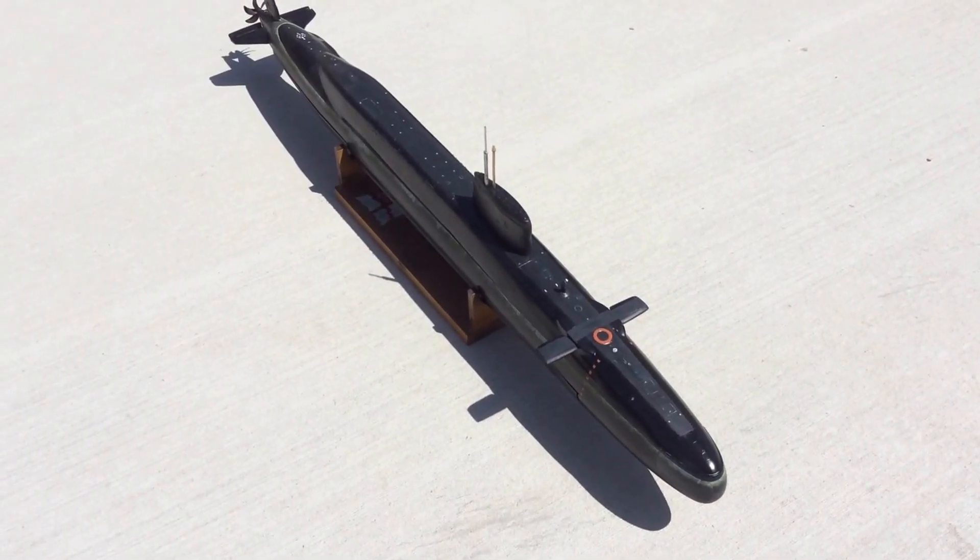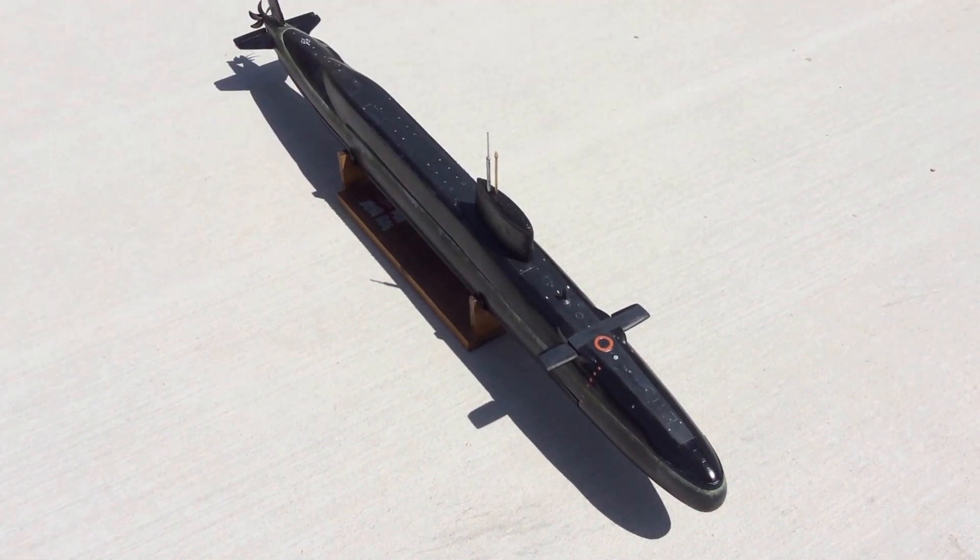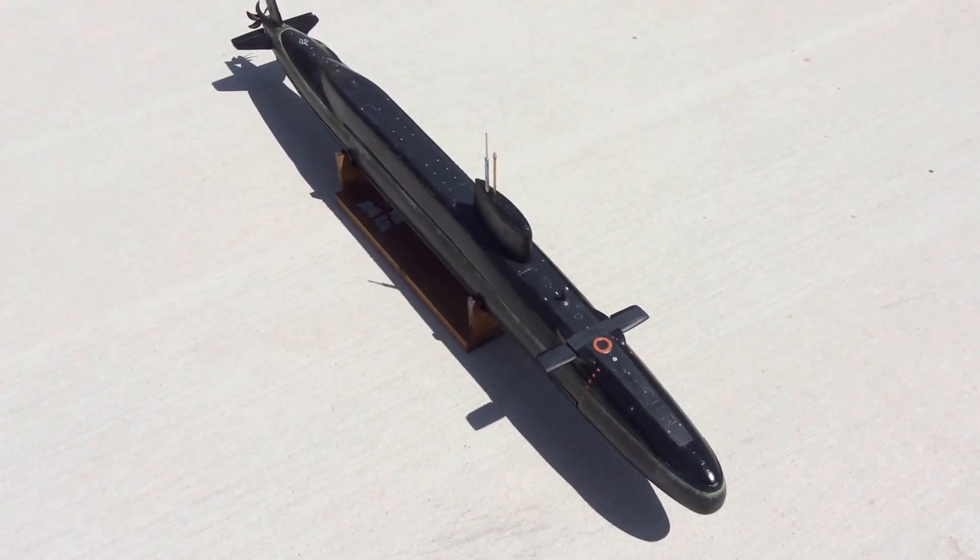Hello, this is David Hughes from Zero Bubble Model Design, and I am today introducing the 1 to 120th scale kit of HMS Resolution Class Polaris Ballistic Missile Submarine.